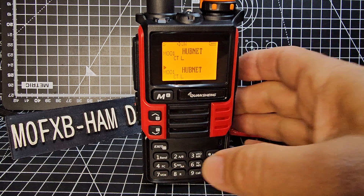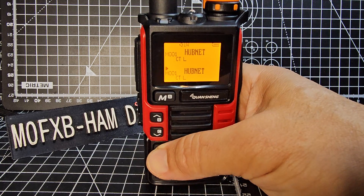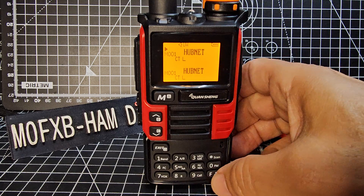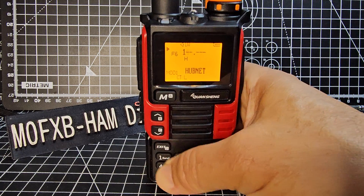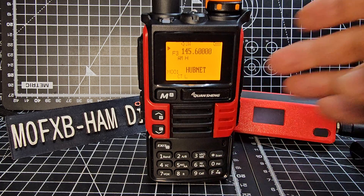To go to the A band, see this button here? It's a quick way to switch A and B. Also to go into VFO mode, just press F and three. You're in VFO and you can now type frequencies.